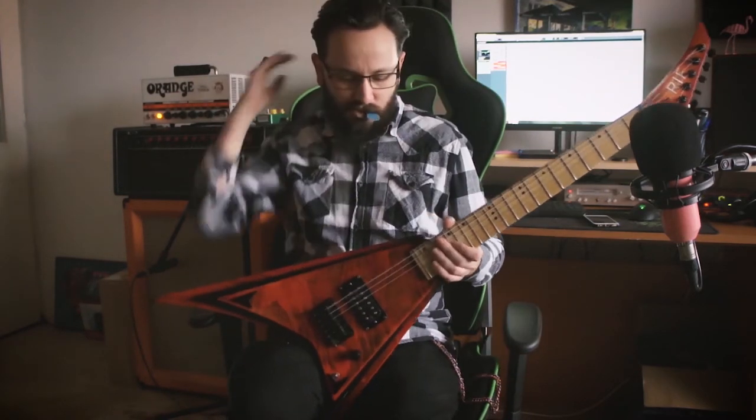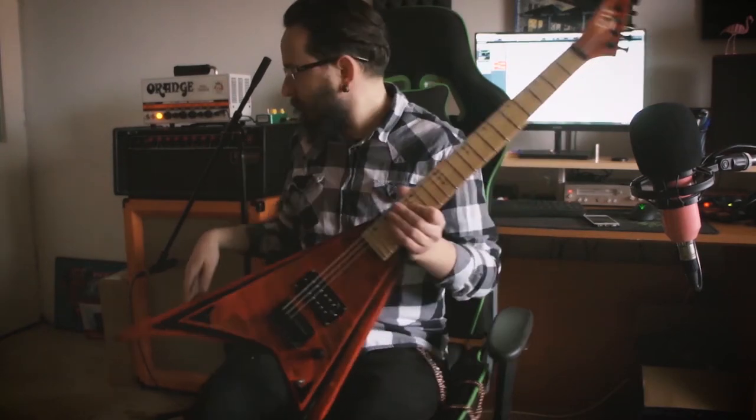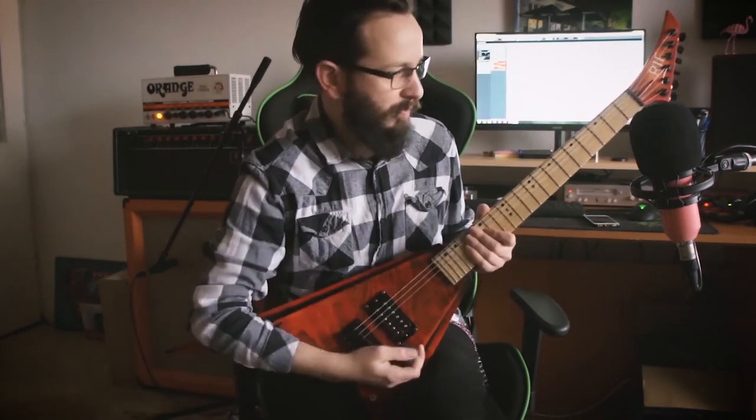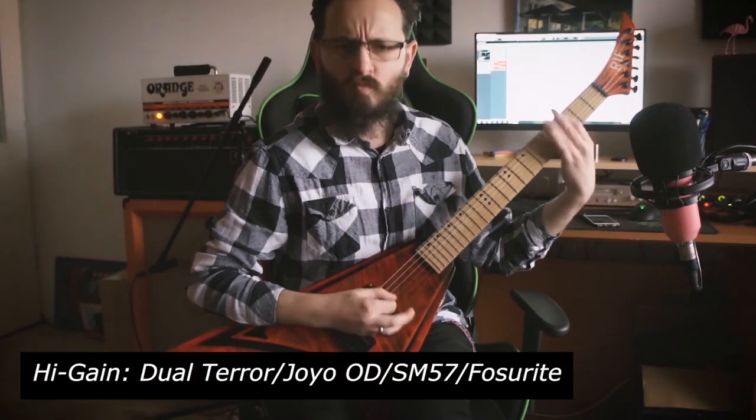Okay, the distortion sounds a bit better because there's more gain on it. Let me hit the overdrive to tame those bottom ends a bit — much better.